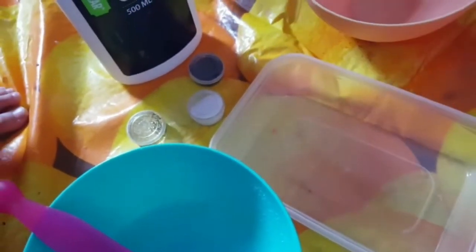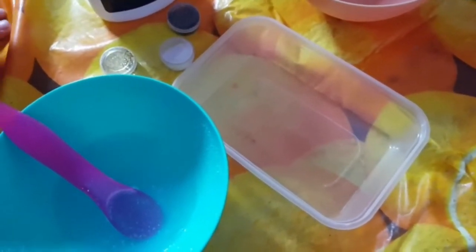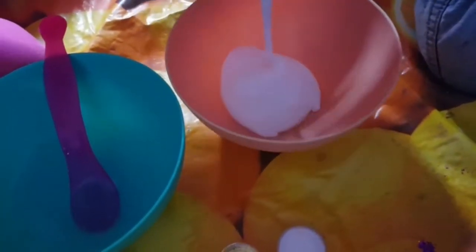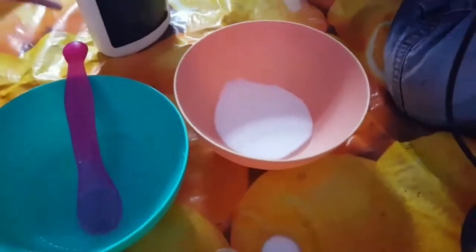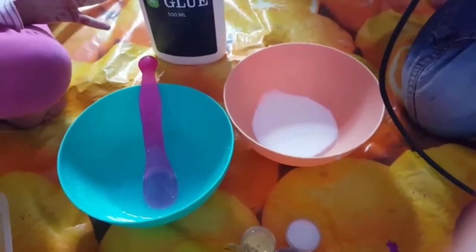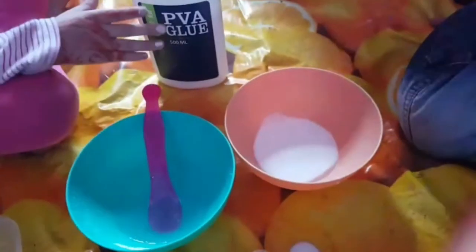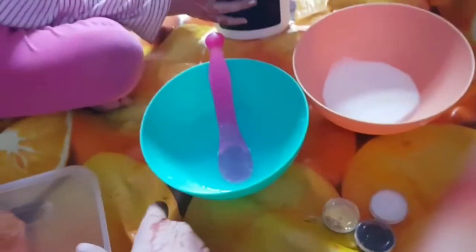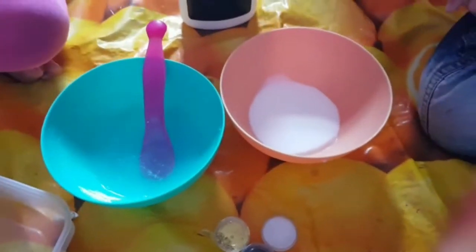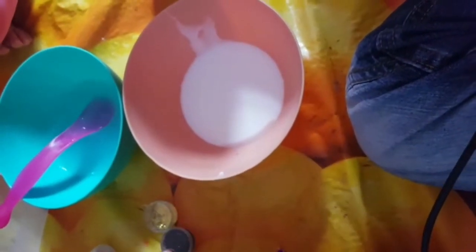We're going to put the slime in a container, put the lid on, close it up and shake it. Okay, so let's put the glue in first. Open the lid — wait, we're going to put it in this bowl first. Only a little bit! I'll do it. I got some on my hands. Okay, we got a little bit — I think we should make it in the bowl first.